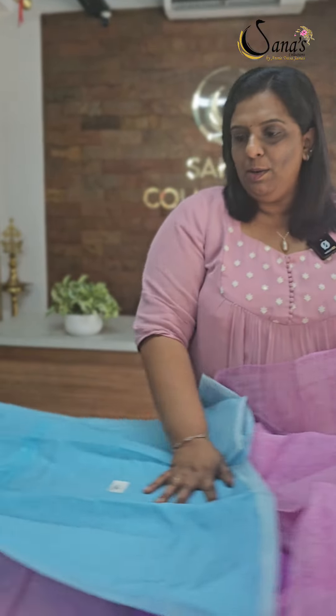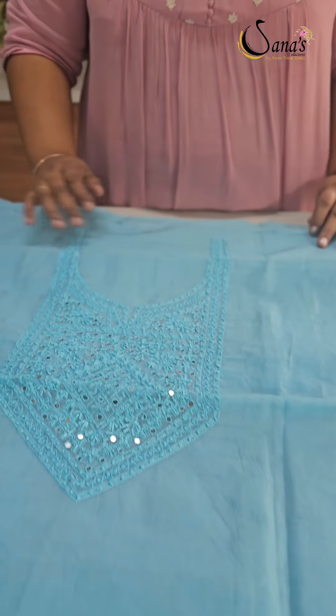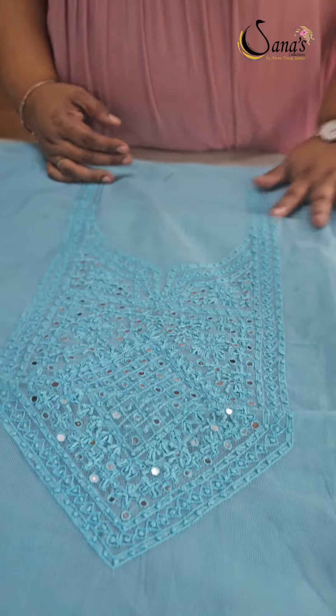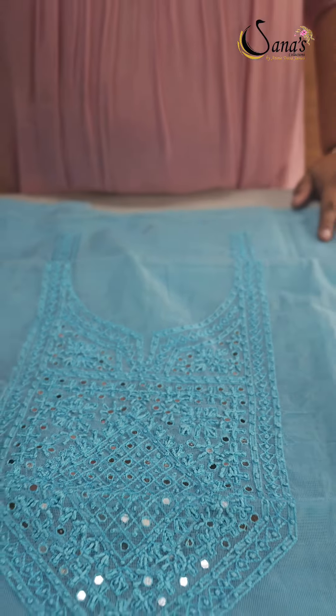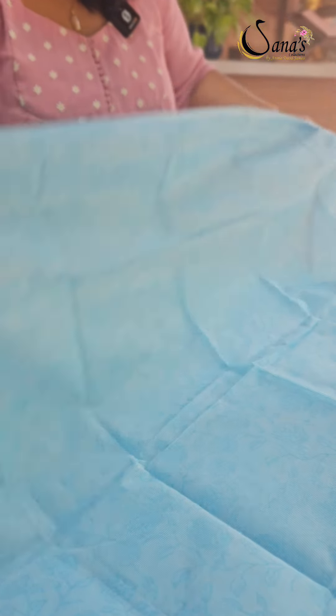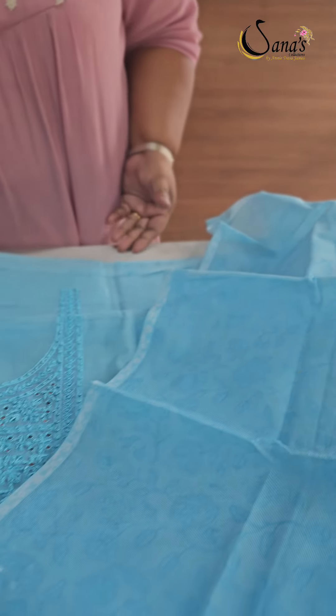Next one is a graceful blue taut supernet cotta fabric. This is a square bee pattern with handwork and mirror work. The bottom is a blue shade soft cotton. This is a supernet cotta fabric with self prints. This is a blue shade — an elegant color and combination.